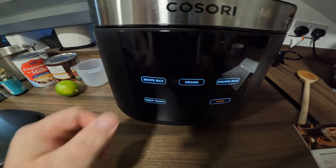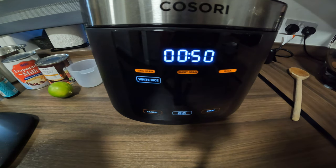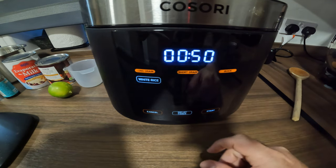We select white rice on the cooker, set it to long grain, and then press start. So that's it.